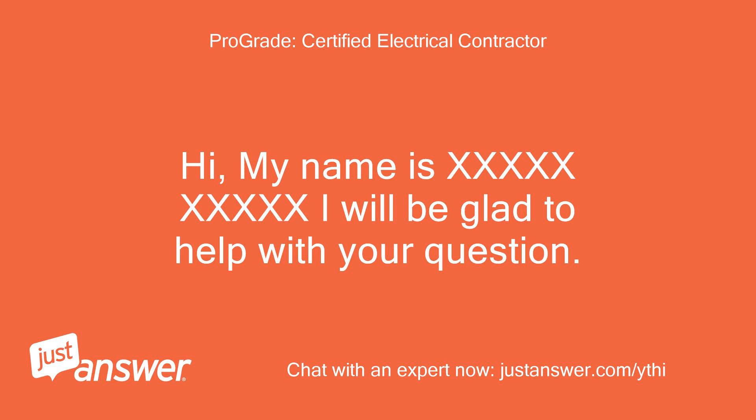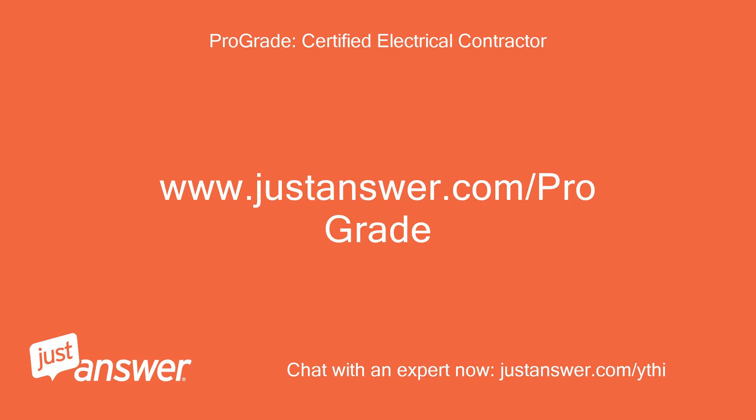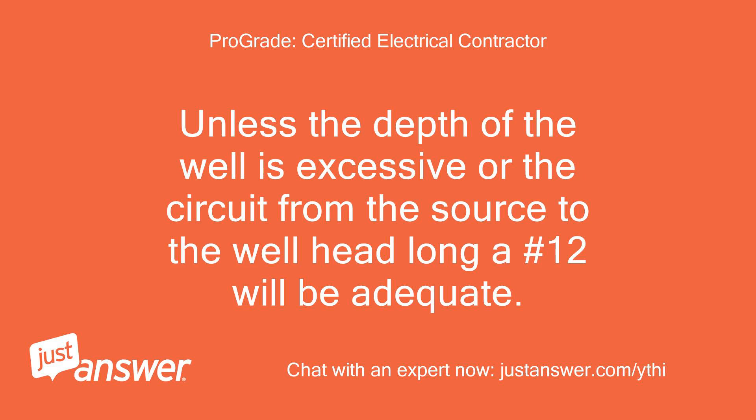Hi, my name is [Expert]. I will be glad to help with your question. Unless the depth of the well is excessive or the circuit from the source to the well is long, number 12 wire will be adequate.